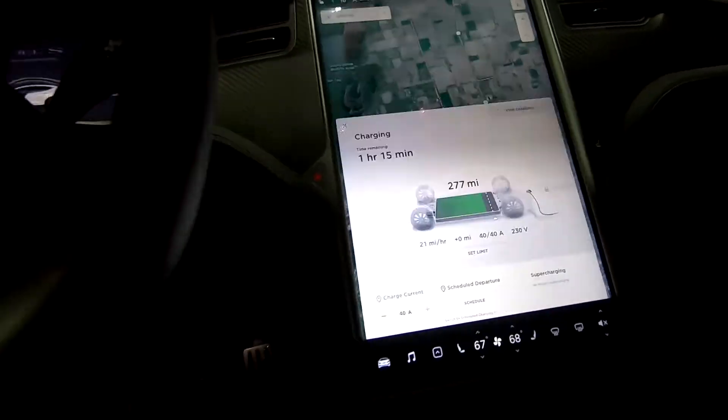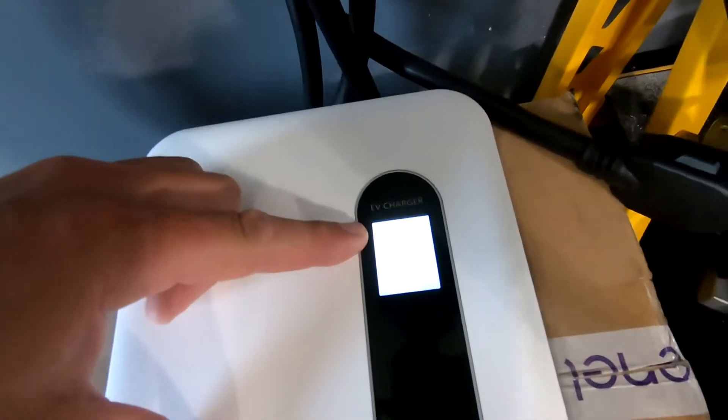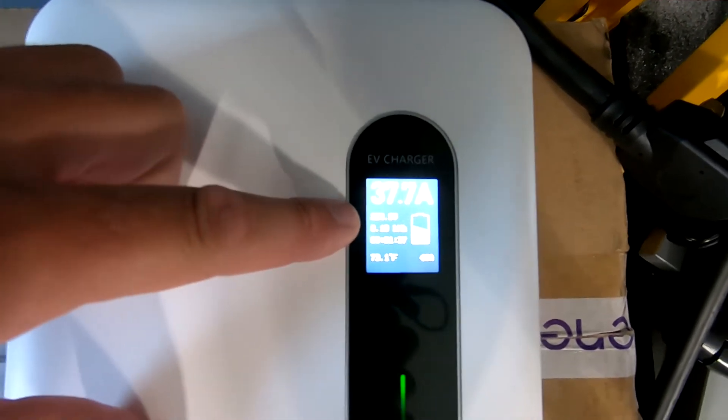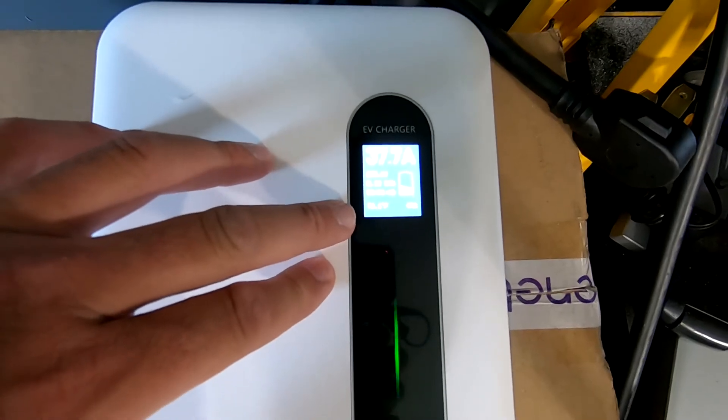So that's not too bad. I know in many cases you can actually get upwards of 26 miles per hour. I have the door open and the air conditioning's on, so everything's going to drop down slightly as far as what's happening inside the car. But if we come back over here, we are still at 37.6 amps, although the car is reading it differently — that could be a difference between the charger and everything.